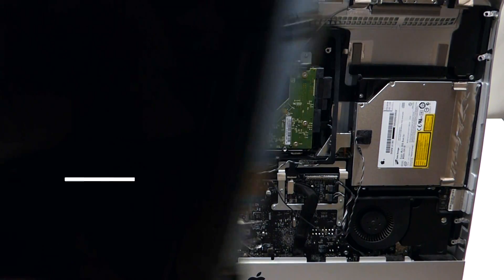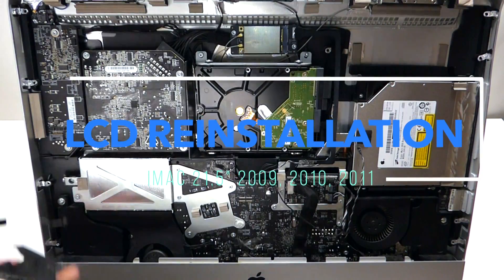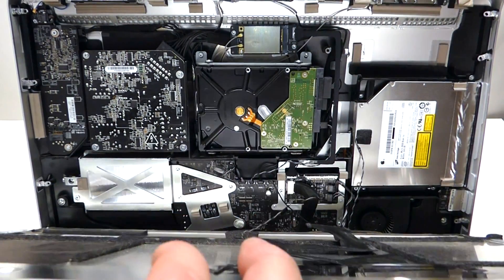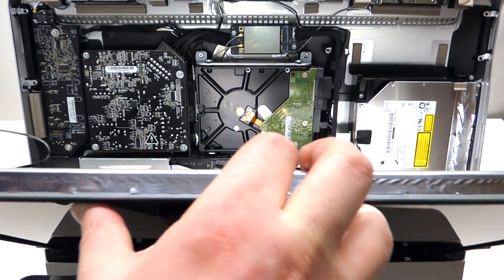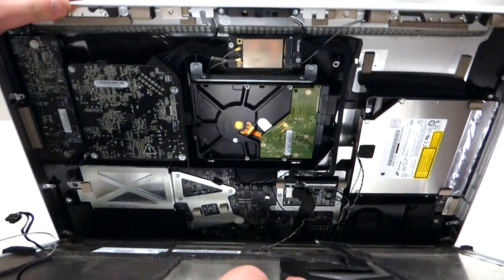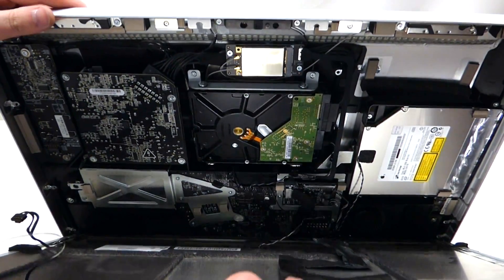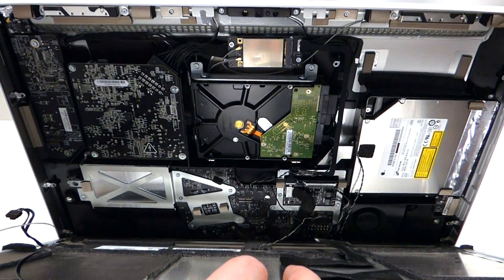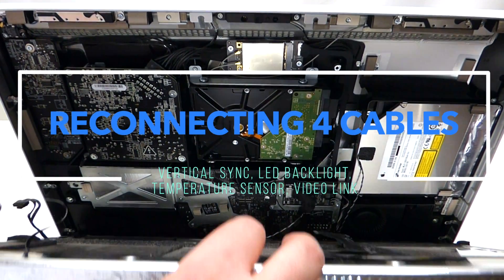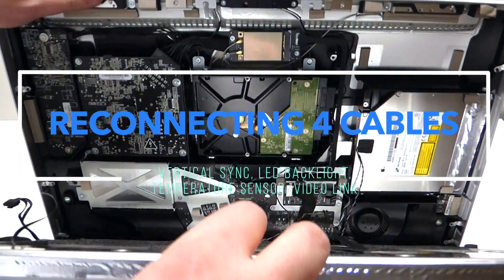To reinstall the LCD, take the LCD unit and put it in at an angle with the bottom first. Be careful as the iMac might turn — you want to hold it very firmly and control its upward and downward movement.